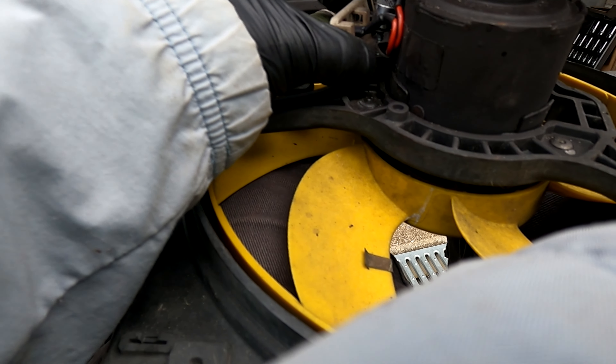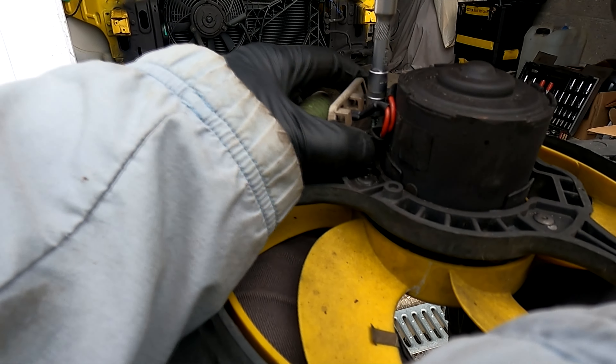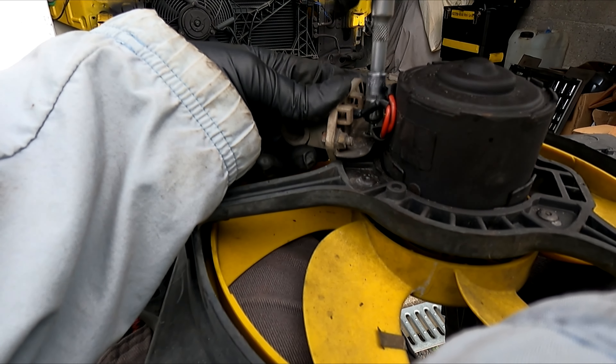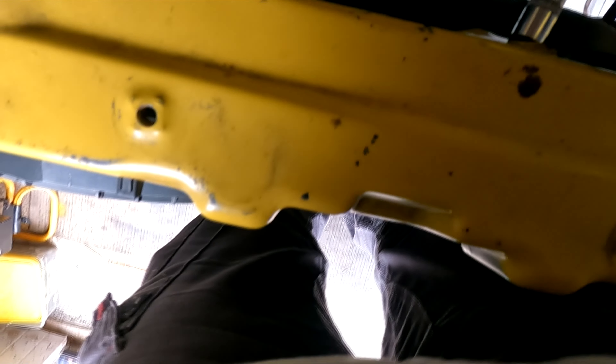Si je suis dans le planning... Bon petit conseil : le radiateur, mets le ventilateur en même temps que le radiateur. Parce que ce que je retrouve après c'est trop chiant — j'aurais dû le faire en même temps, c'est trop la galère. Mais ça l'a fait.